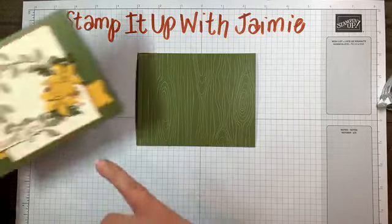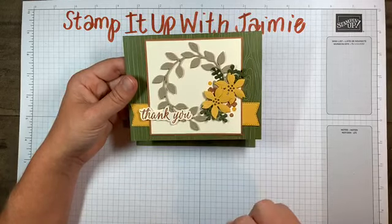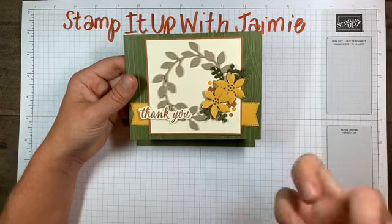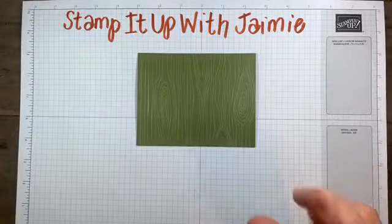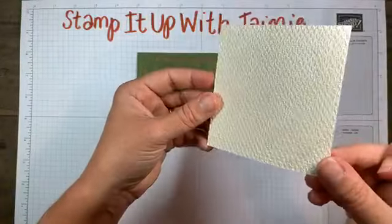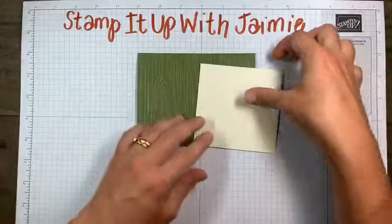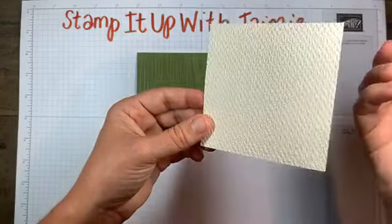I'm going to take a piece of Very Vanilla cardstock. I don't use Very Vanilla too often to be honest, but I use it a lot for fall cards or when I'm going more rustic or earth tones. This is one of the things I switched up - I decided to emboss it to give it a little bit of texture. This piece is three and three quarters by three and three quarters - it's a perfect square.